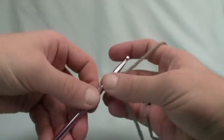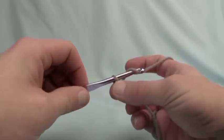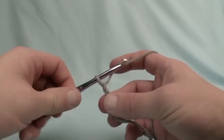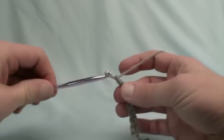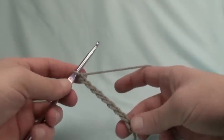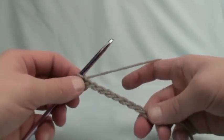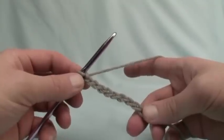It says to chain 84. I'm not gonna make you sit through all 84, but I'll get you started. We're just gonna yarn over — or 'rowboat' back towards you — and pull through. So 1, 2, 3, 4, 5, 6, 7, 8, 9, 10. Go all the way to 84 and we'll meet back up. The rowboat action is also called yarn over in technical terms.